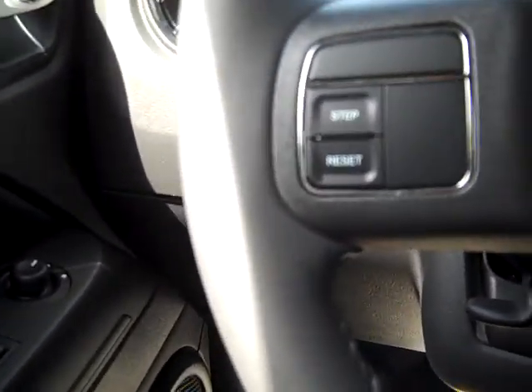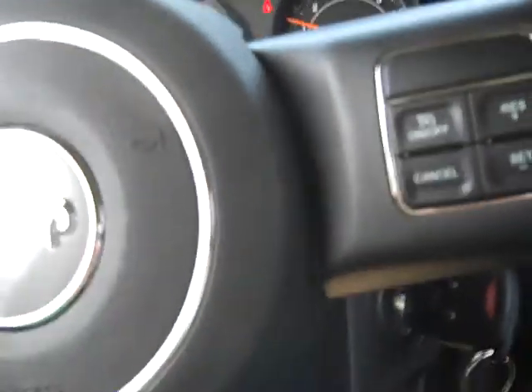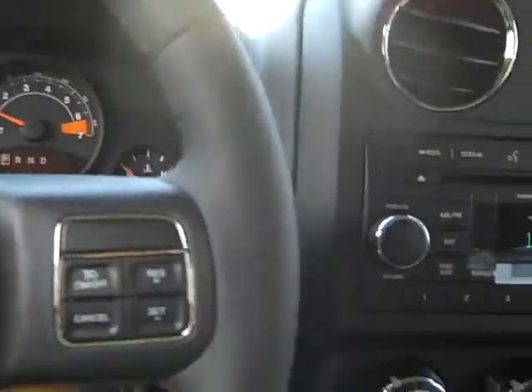You have power windows, power locks, cruise control, and it's right here on your steering wheel. You've got buttons here and here, which is really nice to have and convenient. On the back of your steering wheel, there's buttons here for controls for your media center.